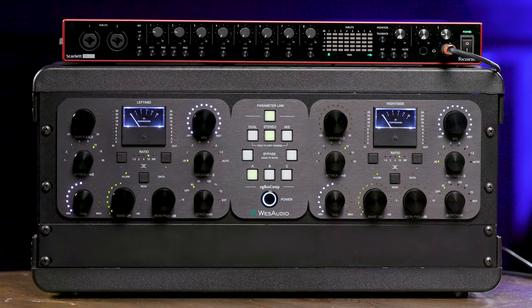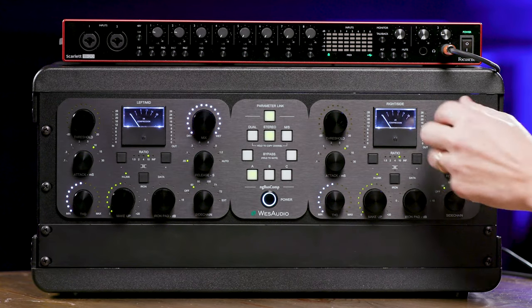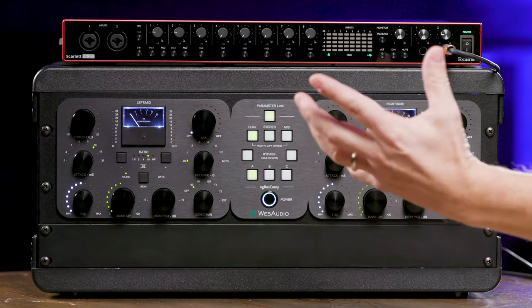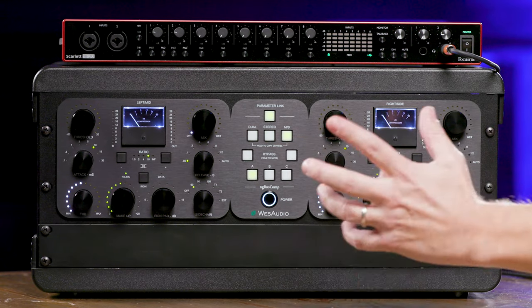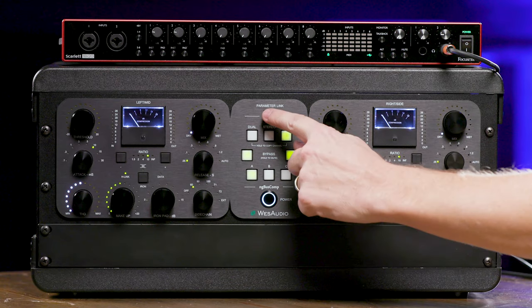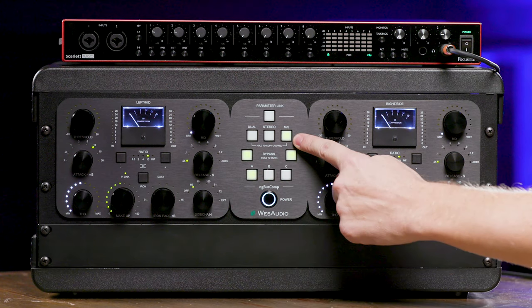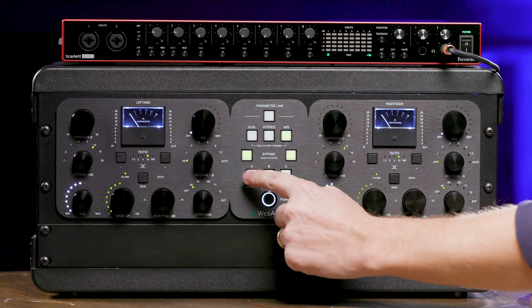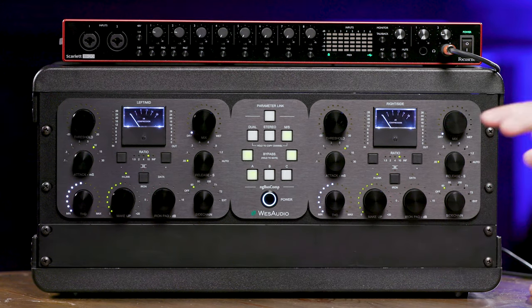So let's dive into the front panel and some of the tone-shaping options. In the center section we have a lot of options. Parameter link lets you control one side and the other. As I mentioned, you have dual mono operation, stereo, and mid-side compression. The bypass option is traditional bypass, but when parameter link is off — for example in mid-side mode — you can click and hold the mute button and mute the mid-channel while still hearing your compression on the sides, and vice versa. Then we have the preset options A, B, and C, so you can test out three different configurations.